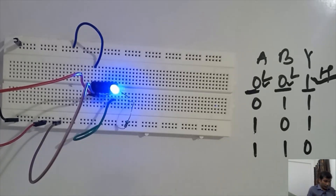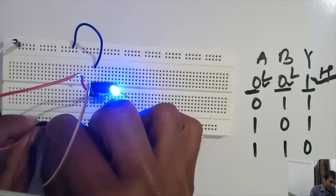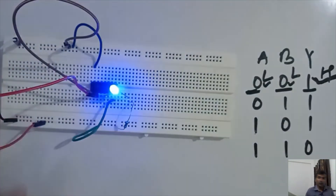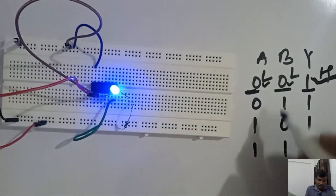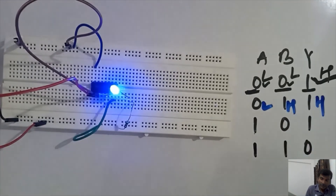Now we are connecting B to 1. With A low and B high, we again see the output is high — the LED is still glowing.